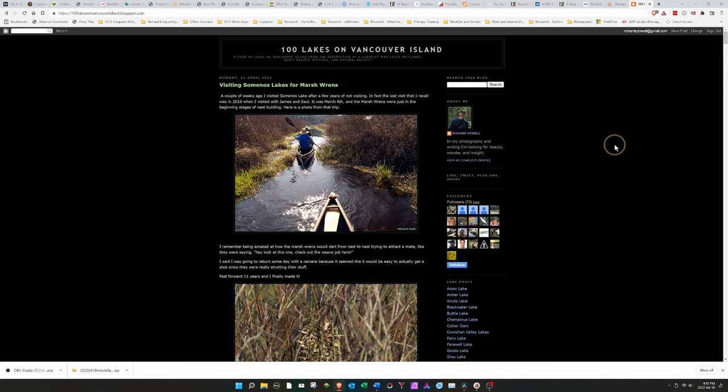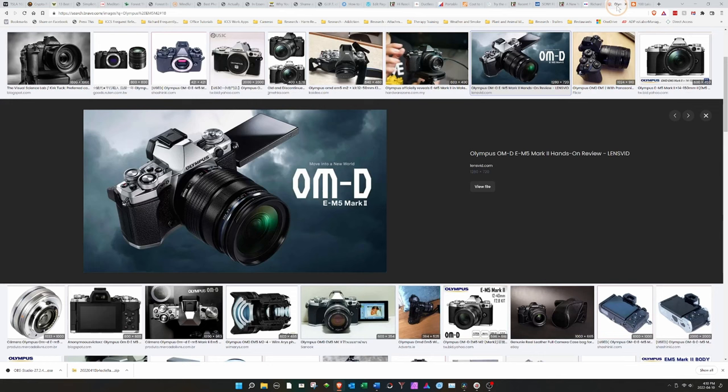Back in September of 2017, when I was still working diligently on my 100 Lakes on Vancouver Island blog, I bought a new camera. This was my first mirrorless camera — the Olympus OM-D E-M5 Mark II.